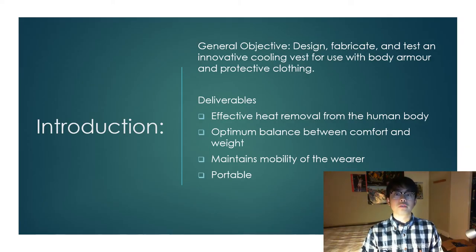The general objective of this project is to design, fabricate, and test an innovative cooling vest that can be used with body armor and protective clothing. The deliverables we want this vest to have are: it's effective at removing heat from the human body, it provides an optimum balance between comfort and weight, it maintains the mobility of the wearer, and lastly it should be light and portable so it can be used in everyday jobs or military applications.